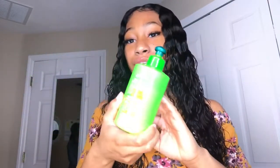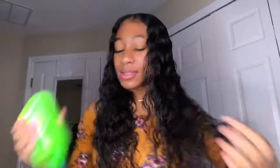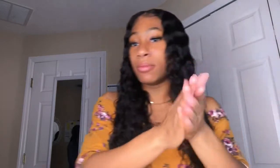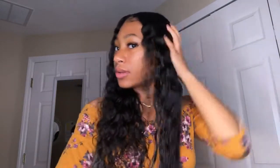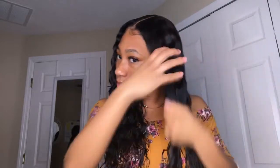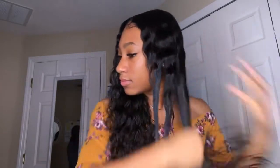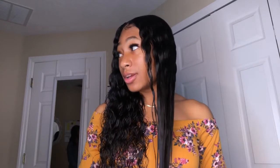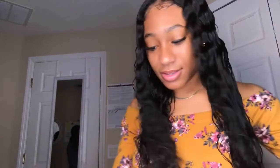Alright, next up is we put leave-in conditioner. So this is my leave-in conditioner. I hate taking it off — it messes up the whole floor. Start with the bottom, then maneuver. Curly hair is so much easier to maintain. I don't know why my face is so close right here. Start from the ends.